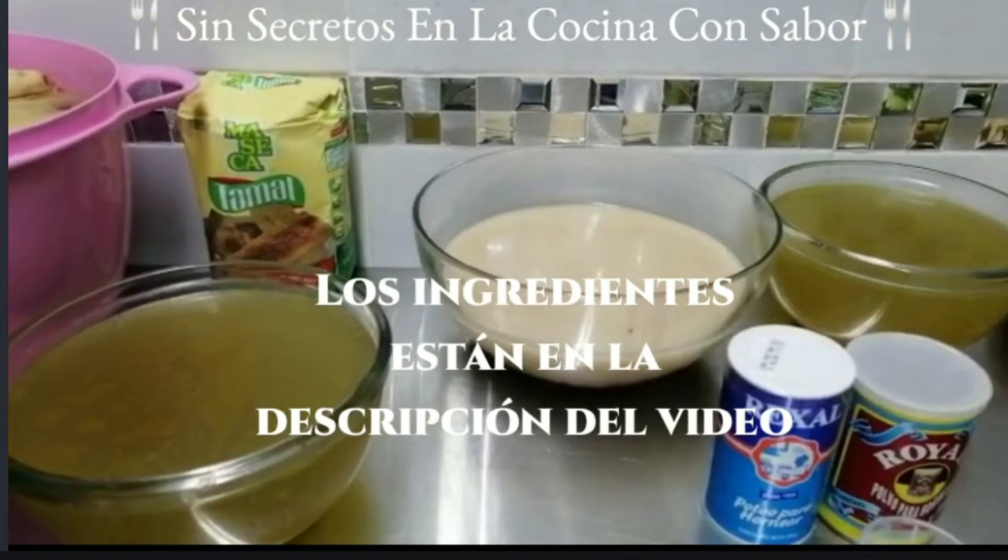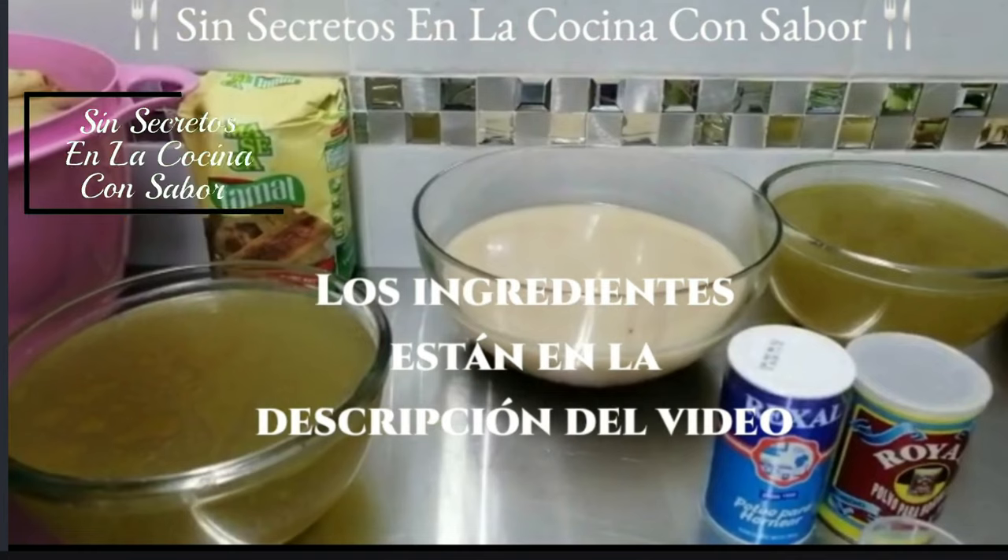Este kilo se volverá dos al momento que le agregamos los líquidos, que serán dos litros de caldo de pollo. Este caldo lo preparé hirviendo un pollo entero en dos litros y medio de agua con dos cucharadas de sal, un trozo de cebolla, tres dientes de ajo, cilantro y tres hojas de laurel.